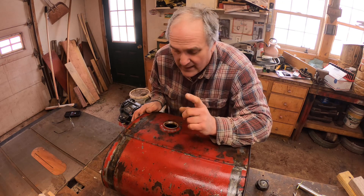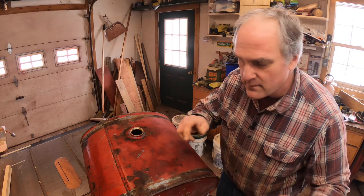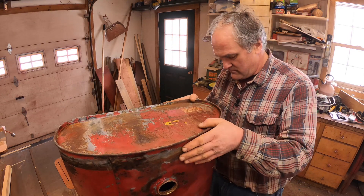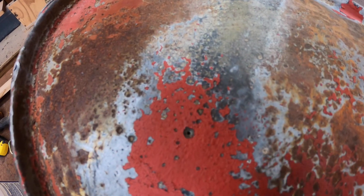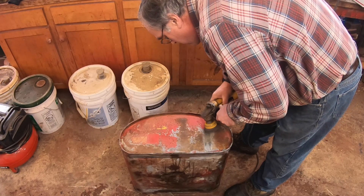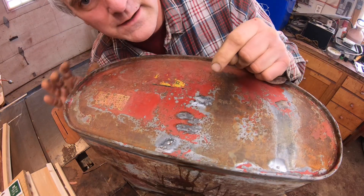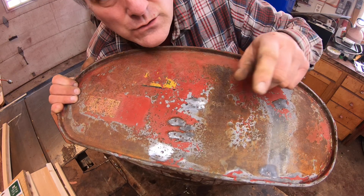Now the next step is to fix those pinholes we found when we were putting acid in the tank. First I've got to dry off the outside of the tank so I can see where it's leaking, pour some water in as a test, and then mark the pinholes with a sharpie before soldering them up. Right there — I don't even need to mark that one because you can see the hole. There are some other pits in here that I'm a little worried about, and I'm going to put a dab of solder in some of those too, just as insurance.